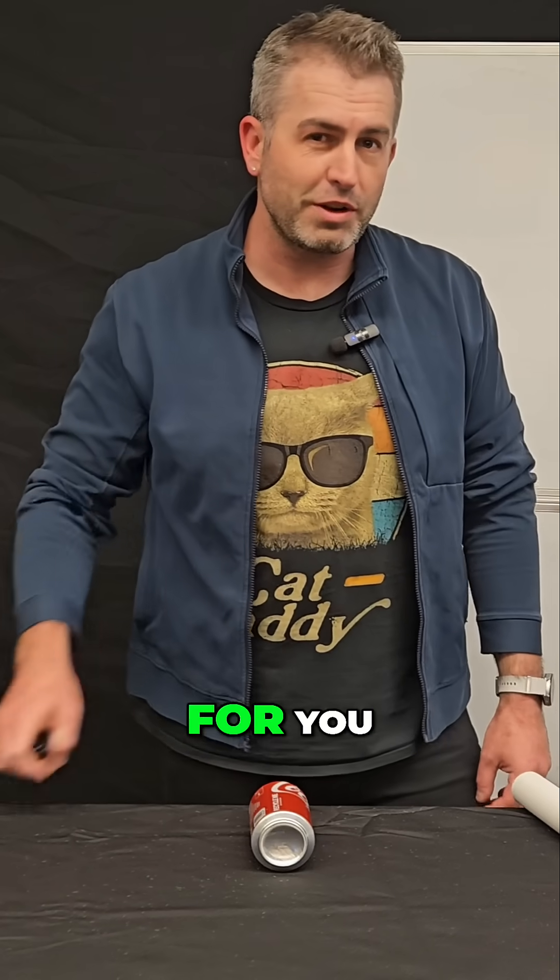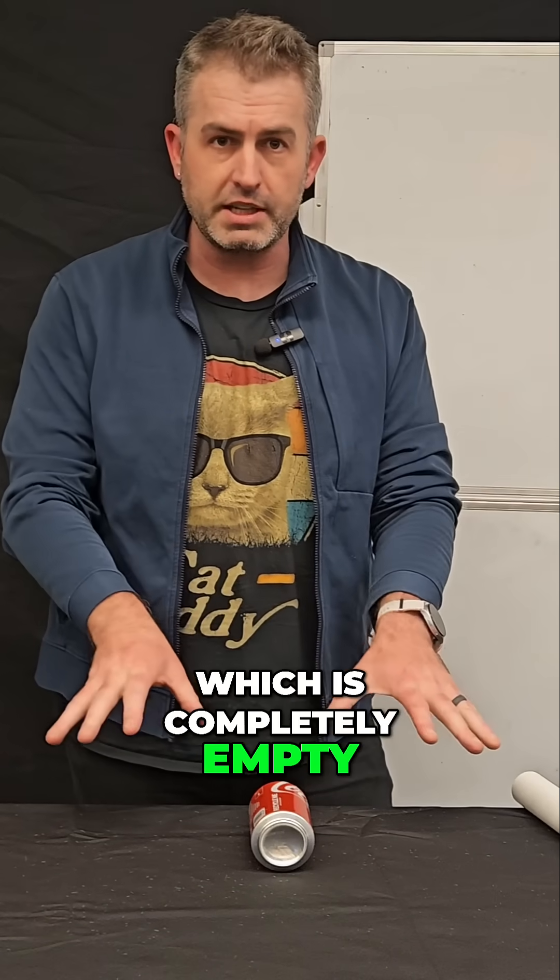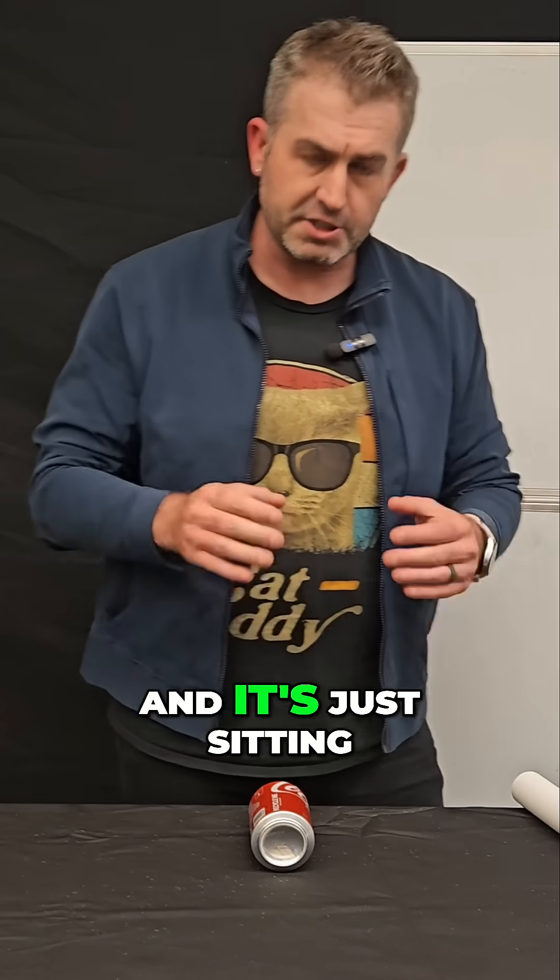Today I have a special magic trick in store for you, and it involves this soda can right here, which is completely empty. I've emptied the contents, and it's just sitting on the desk.